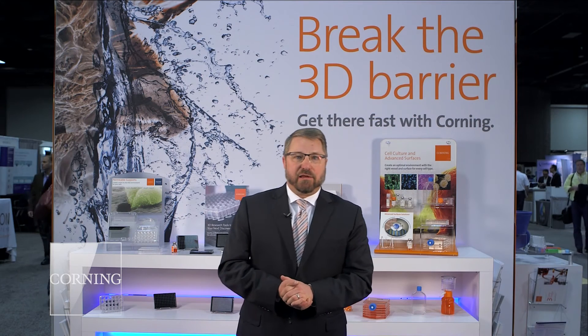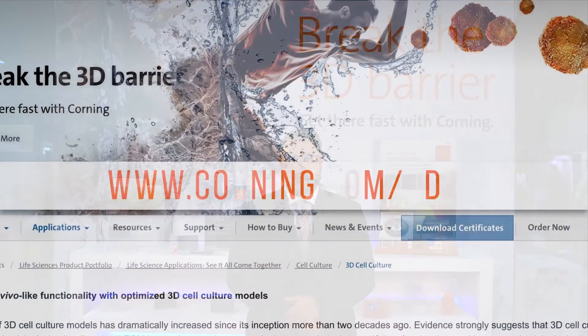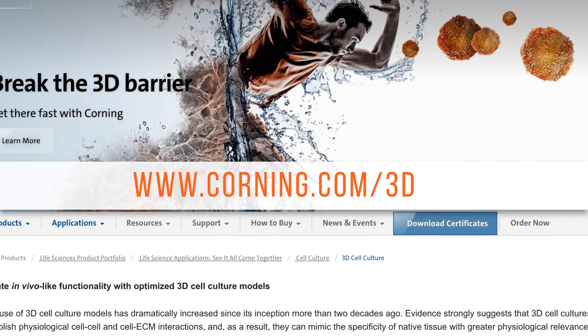In closing, I'd like to thank you for coming by and visiting us. To learn more about our 3D cell culture solutions, please visit our website at corning.com/3D.